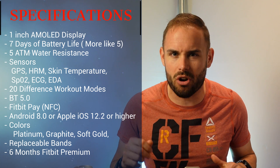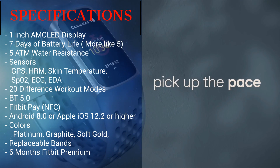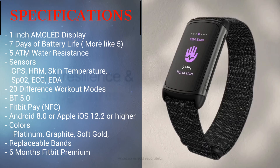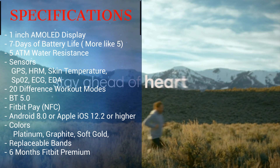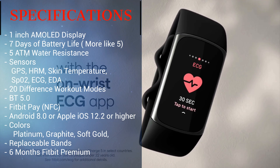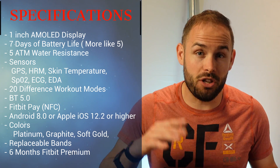It takes about two hours to charge to a full battery and it has a magnetic charger — a lot better than last time. For sensors, it has built-in GPS just like last year, a heart rate monitor, a skin temperature sensor, an SpO2 sensor, an ECG monitor for AFib, and an EDA sensor. We'll get into that in the user interface portion. It also has 20 different workout modes with real-time stats.